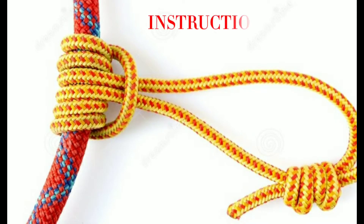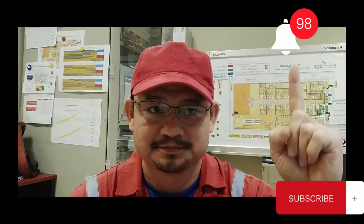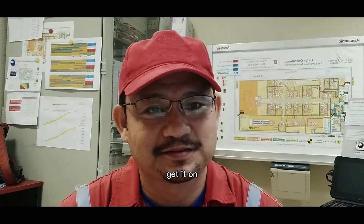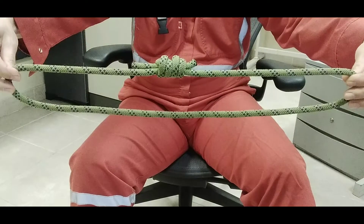Prusik hitch knot tying instructions. Make a sling of cordage no more than half the diameter of the main rope. Lifesavers TV will demonstrate how to tie a Prusik knot. If you are new on this channel, click the notification bell and subscribe for more learning videos. Get your sling of cordage no more than half the diameter of the main rope.